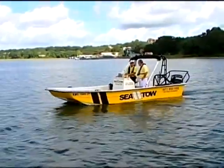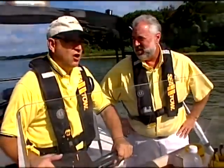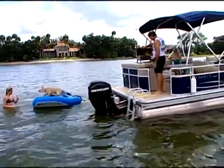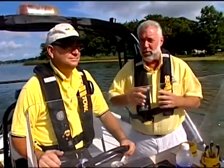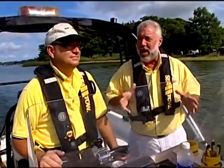What I'd like to do today, John, is talk to your audience at home about some simple reminders. When they're out on the boat for the day, they get back in the boat and it won't start. Let me introduce you to this gentleman — this is Captain Kerry Klein, and Kerry owns a very successful SeaTow location here in Central Florida.